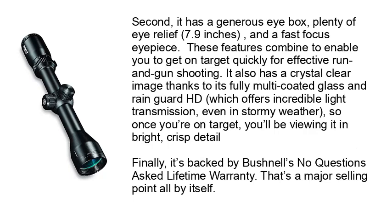Second, it has a generous eye box, plenty of eye relief at 7.9 inches, and a fast-focus eyepiece. These features combine to enable you to get on target quickly for effective run-and-gun shooting. It also has a crystal-clear image thanks to its fully multi-coated glass and Beam Guard HD, which offers incredible light transmission even in stormy weather, so once you're on target, you'll be viewing it in bright, crisp detail. Finally, it's backed by Bushnell's no-questions-asked lifetime warranty — a major selling point all by itself.